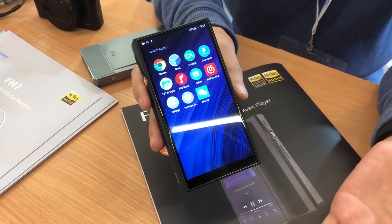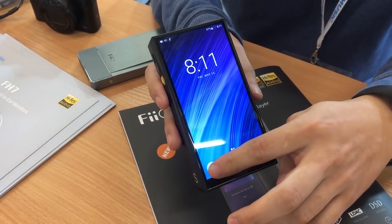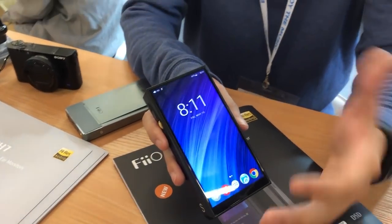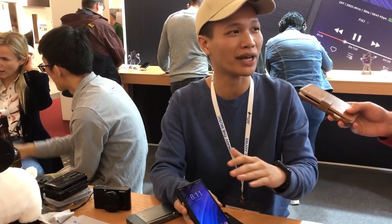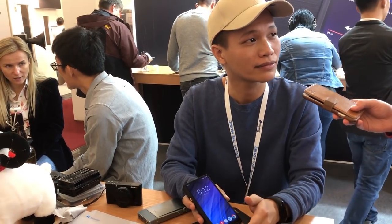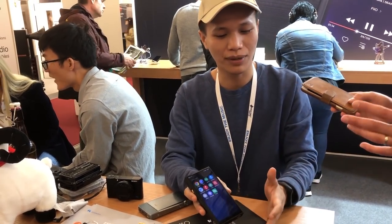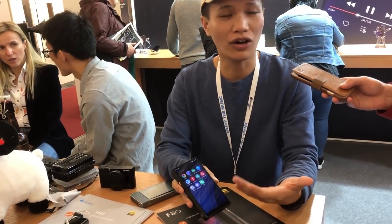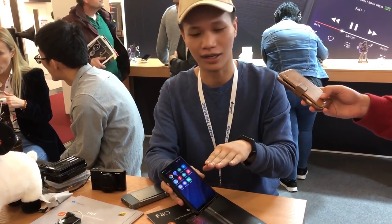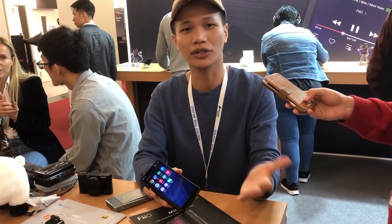You can install any app without any problem. Can you tell us about app installation and streaming applications? It's running on open Android so there's no problem installing any streaming app — Tidal, Spotify, all working fine. We don't have an app store but we are planning to have our own FiiO Market where you can find and download streaming apps. APK sideloading is another way to install apps as well.